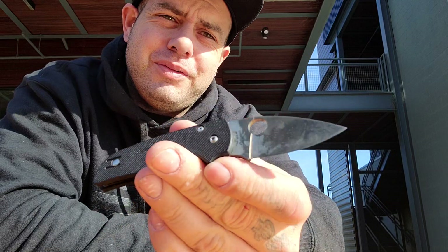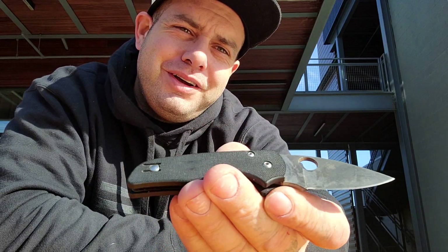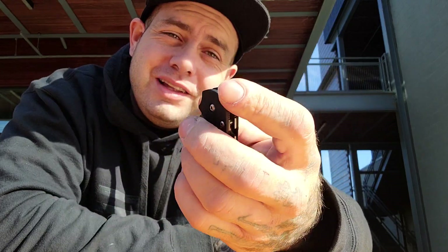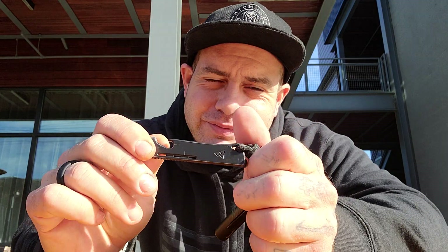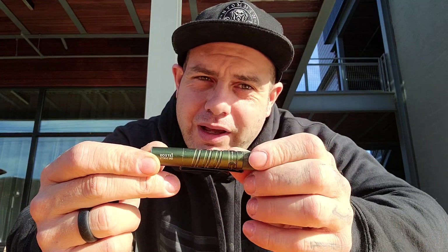For my folder today I'm carrying my trusty little Native in Rex 45 — you can see there's a lot of patina going on there. I just saw that they're going to be releasing a little Native Wharncliffe, which is interesting — I think that'd be a cool blade shape for a utility knife at this size. I'm also carrying the Taurus 605 .357 revolver; I'm not going to pull it out because I'm in a populated area. Also carrying the Axial Gear Pinch Bar, Taurus I3T EOS, and that's going to do it for me today.